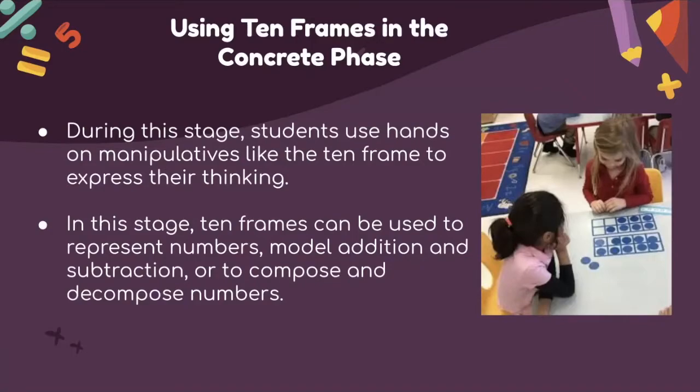Sometimes the counters are one color, sometimes they are double-sided with different colors. In this stage, 10-frames can be used to represent numbers, model addition and subtraction, or to compose and decompose numbers.